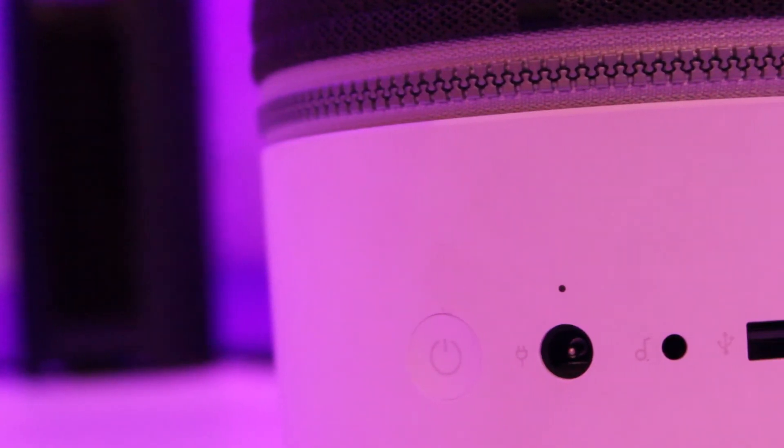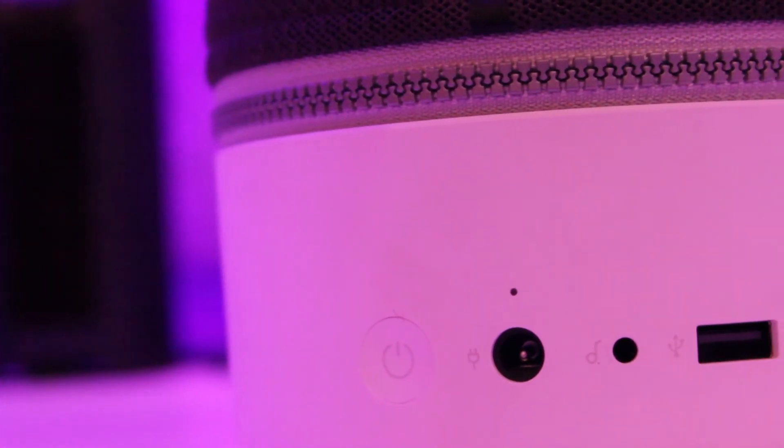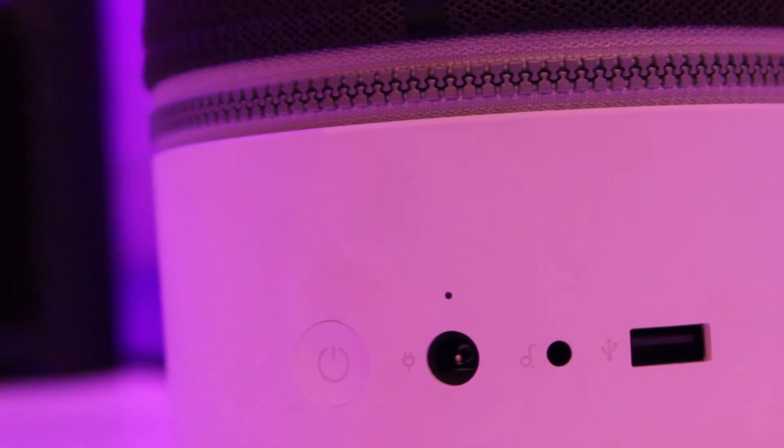That's a very good inclusion. It is called the Libertone Zip, so it has a zip down the side which you can use to change the covers of the speaker itself. It comes in many different covers that you can choose. I got a review unit with this particular cover on it.